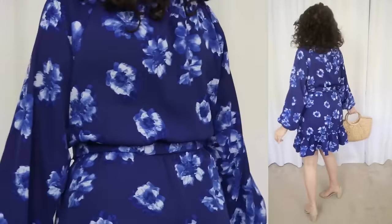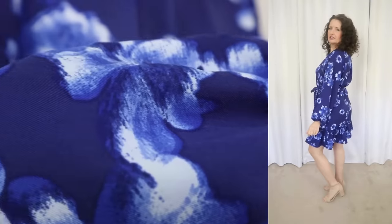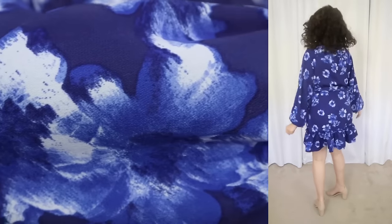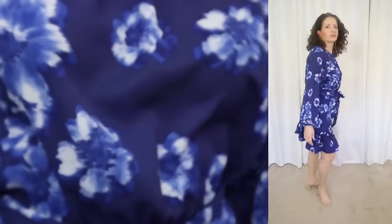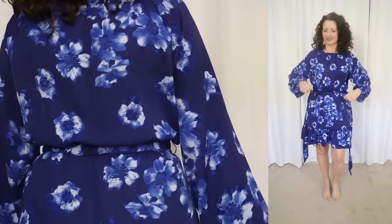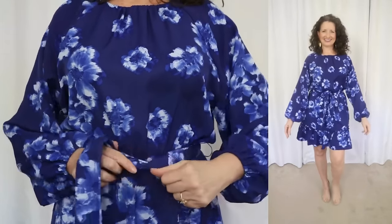The next dress is another pretty floral, this time by the brand Scoop. This one sells for $28 and comes in sizes extra small through 2XL. I'm wearing my typical size small. It's available in the blue floral I'm showing as well as two solids. The fabric is 100% polyester. It's machine wash cold, tumble dry, and use a cool iron if needed. This one has a modest pleated neckline with a keyhole closure on the back, a matching self-tie belt that I probably wouldn't use, blouse and sleeves with elastic at the wrists, and a skirt that flares out with a pretty little flounce at the bottom. I do want to point out that this particular dress runs small, especially if you have wider hips because there is no stretch in the fabric.